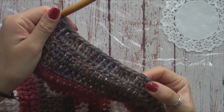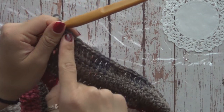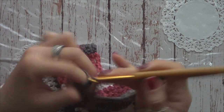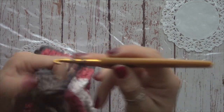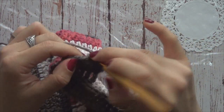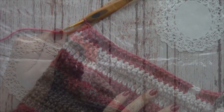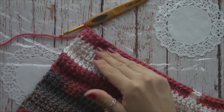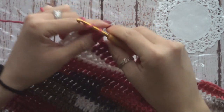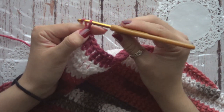Aquí terminé ya mi primera vuelta de disminuciones. Así como en la primera parte donde hicimos aumentos tejimos una vuelta normal, aquí también la vamos a tejer: vamos a tejer una vuelta normal, un punto por cada punto de la vuelta anterior, sin aumentos y sin disminuciones. Después de esta vuelta normal vamos a hacer la segunda vuelta de disminuciones, igual que hicimos la primera de aumentos: puras disminuciones en toda esta vuelta.